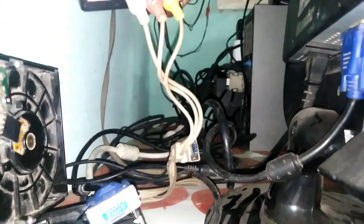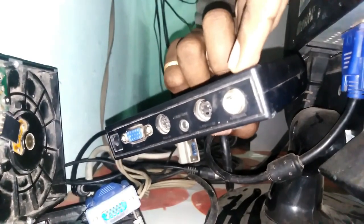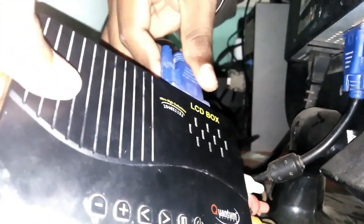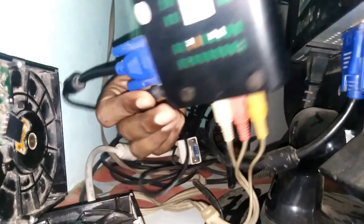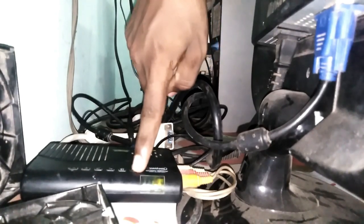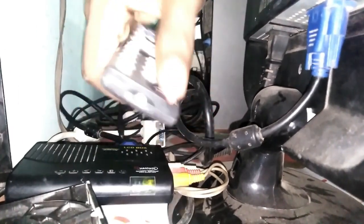You can connect it exactly where you connect this cable. You will find a VJ cable and the plugin. You will find the first power button. You can click on the remote button to do that.